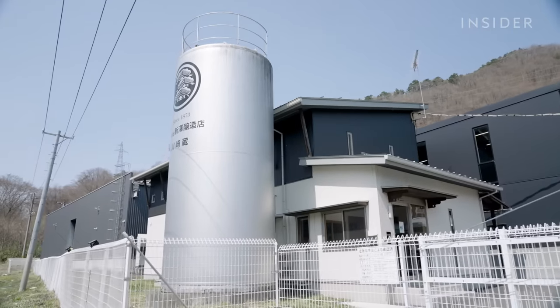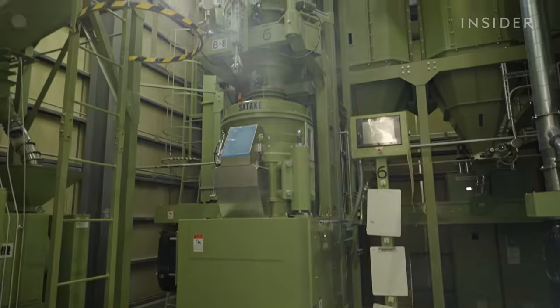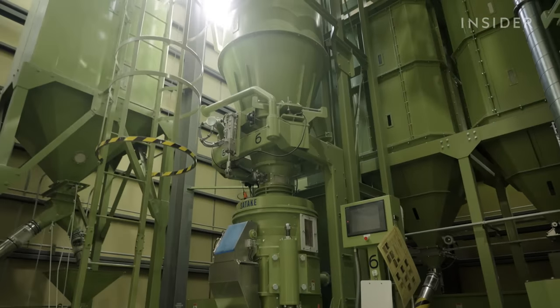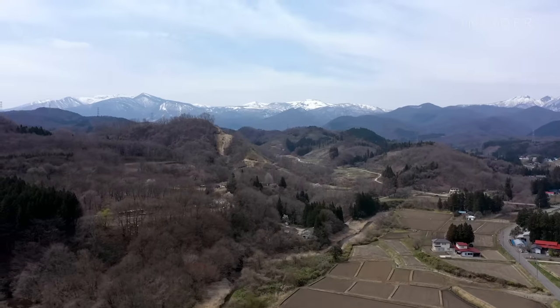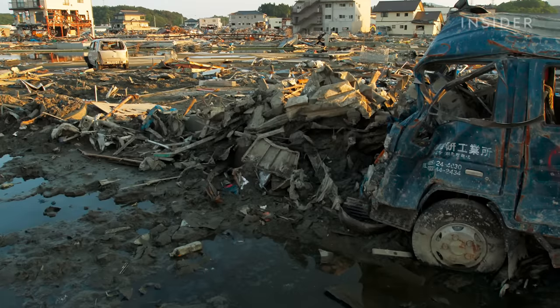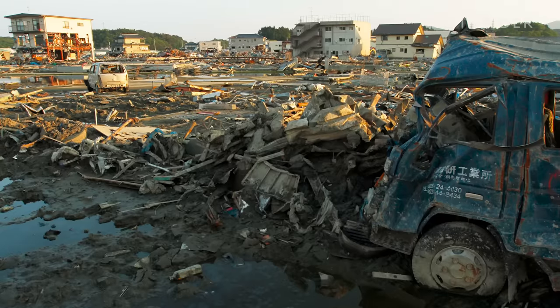At the age of 25, Iwao became a brewmaster and dedicated himself to improving the quality of the sake and the brewery's sales. But in 2011, disaster struck: a magnitude 9 earthquake and the resulting tsunami devastated the northeastern coast of Japan.